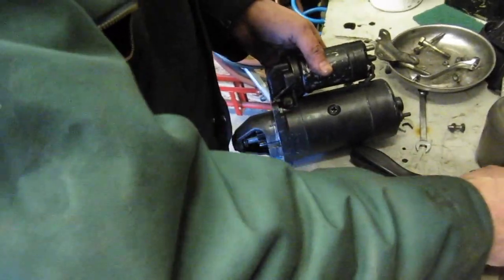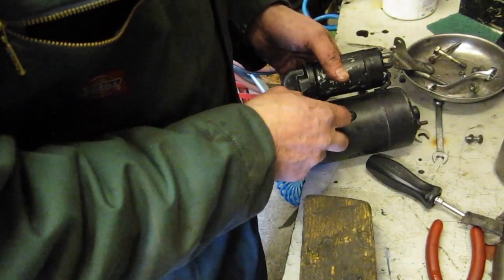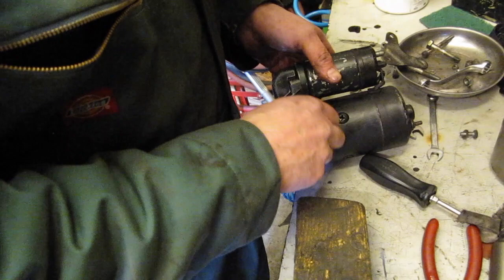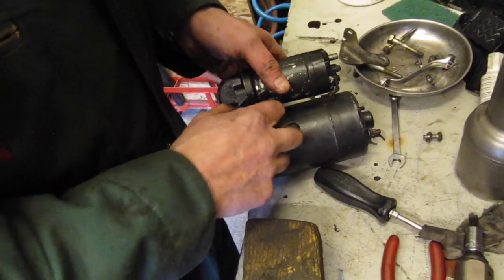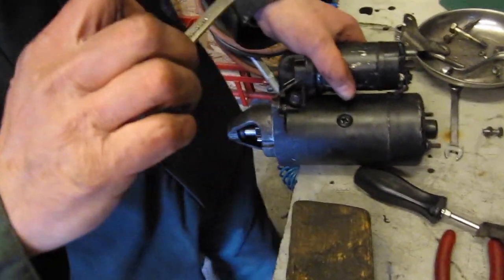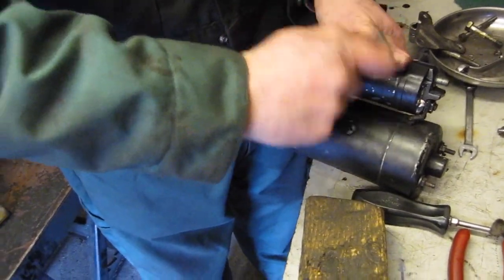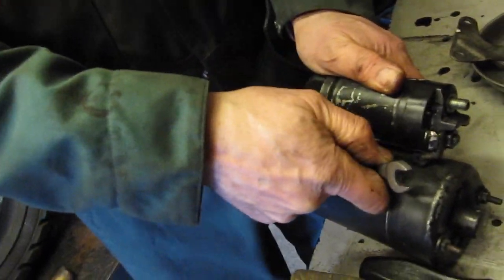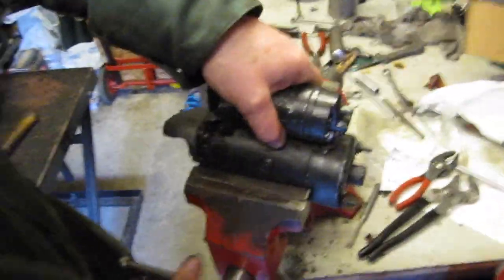Another thing we need to do is put the pivot pin nut back on, and then we can test it out. So we'll put that in the vise like that.